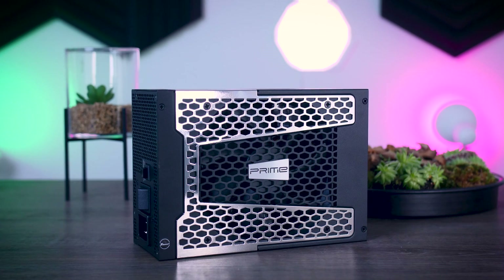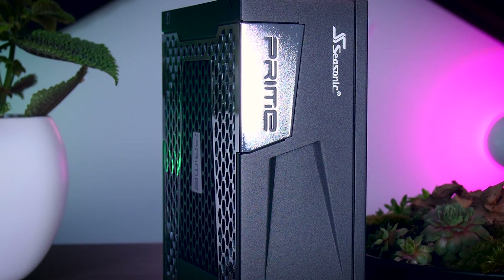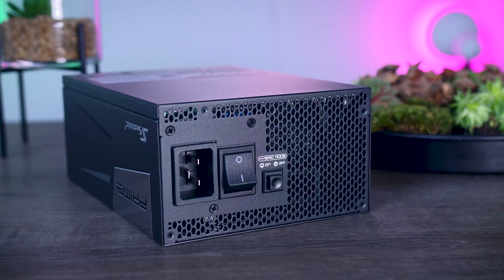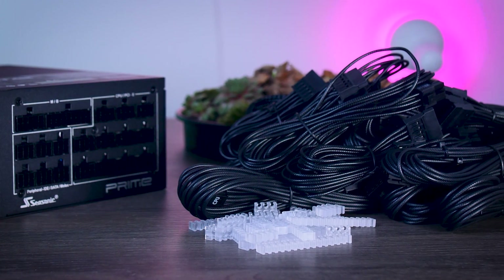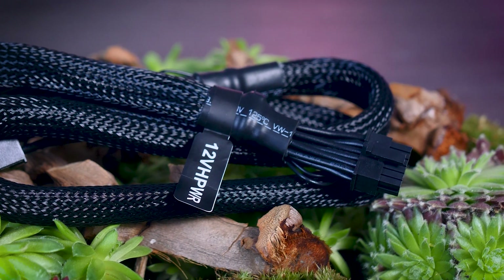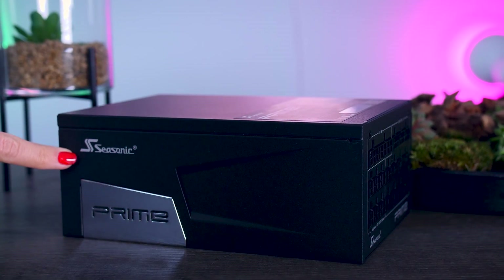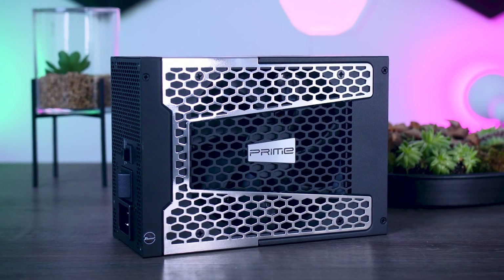This video is brought to you by Seasonic and their Prime TX power supplies. These fully modular, high quality power supplies are extremely efficient and very quiet due to their new hybrid fan control that stops the fans completely under 40% load. They offer a variety of connections for any kind of system you have in mind, including the new 12-volt high power connection for the RTX 4090. They range from 650 watts all the way up to 1600 watts, and as a nice bonus you get a 12-year warranty. Check them out using the links in the description below.